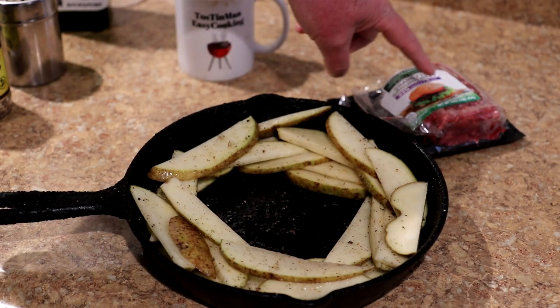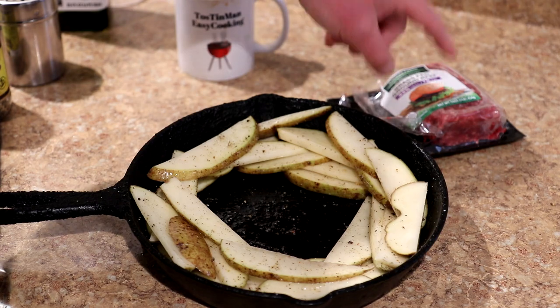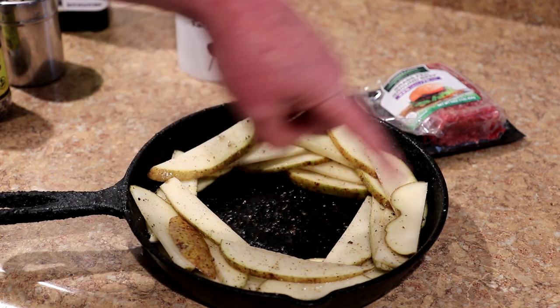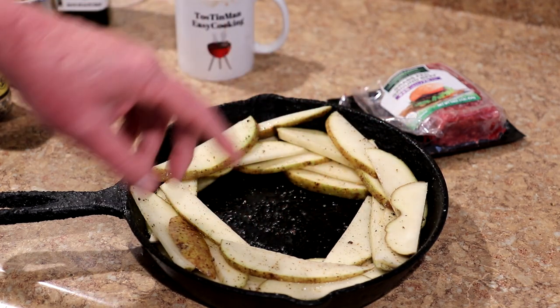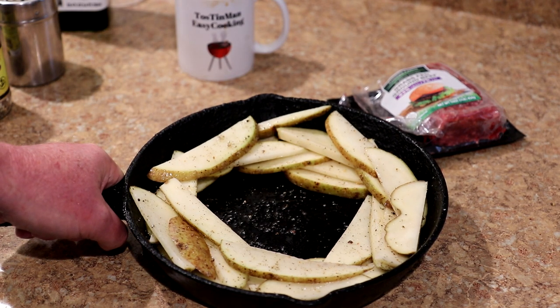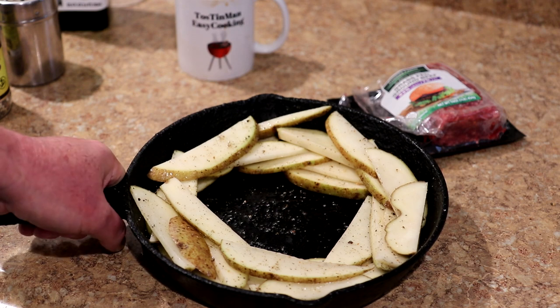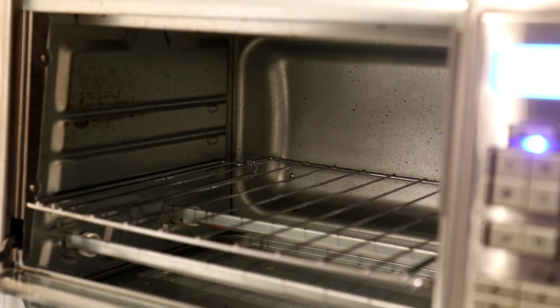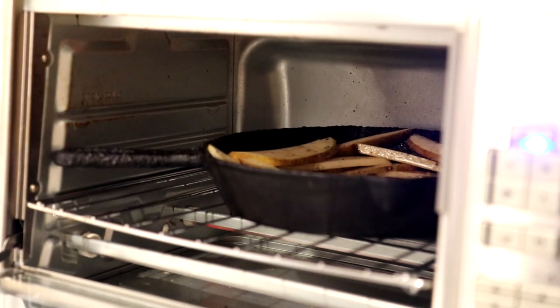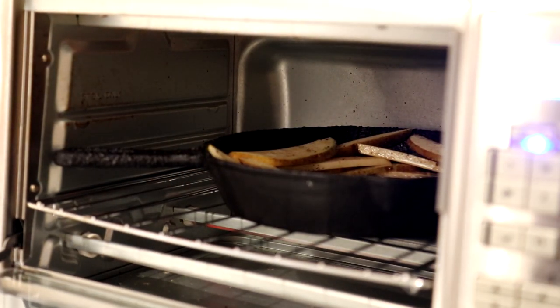I've got a half a pound of lean ground beef here that I'm going to make my burger patty with, but the fries will take longer to cook than the burger. So I've just put the fries around the edge of the pan and I'll have room to put the burger in the center. I'm going to give these a head start — when they look like they're browning up pretty nicely, we'll get the burger in there. The burger will probably take maybe 10 or 15 minutes, and these will probably take about 30 minutes before I add the burger. I set my oven to bake at 450 degrees Fahrenheit.